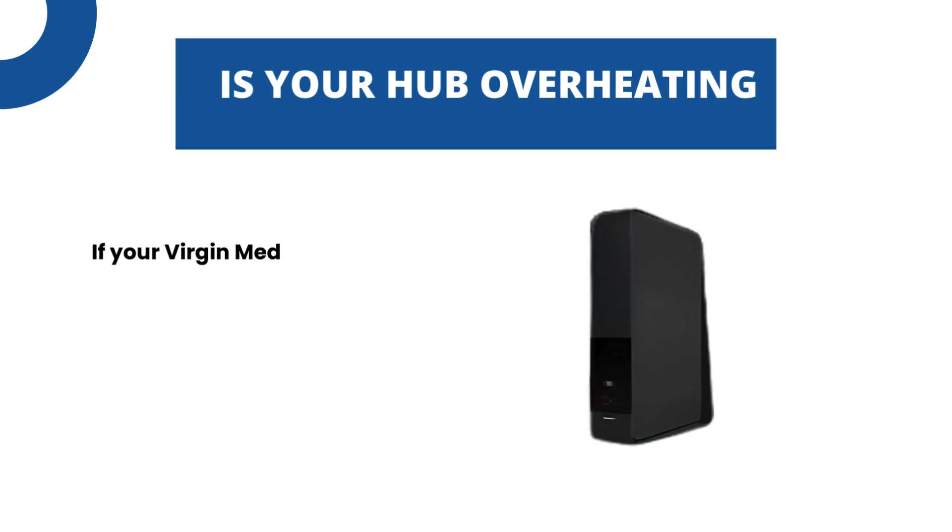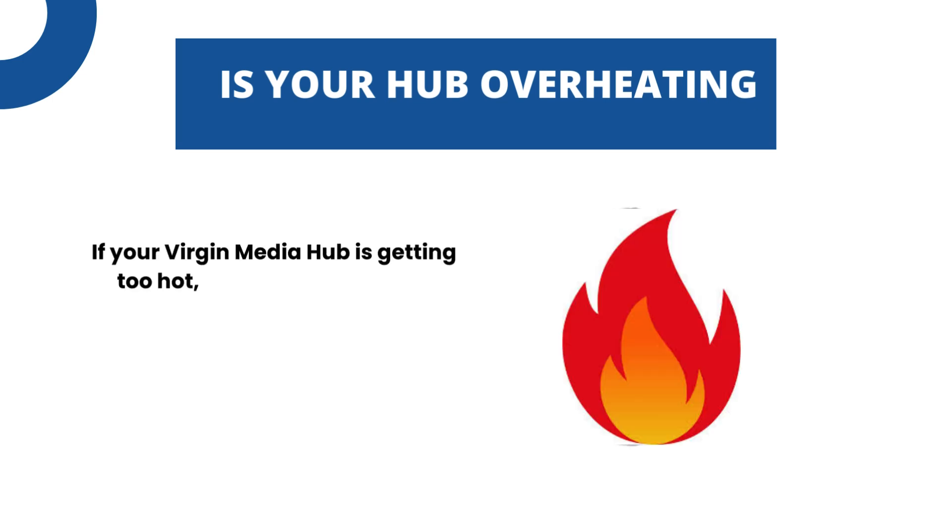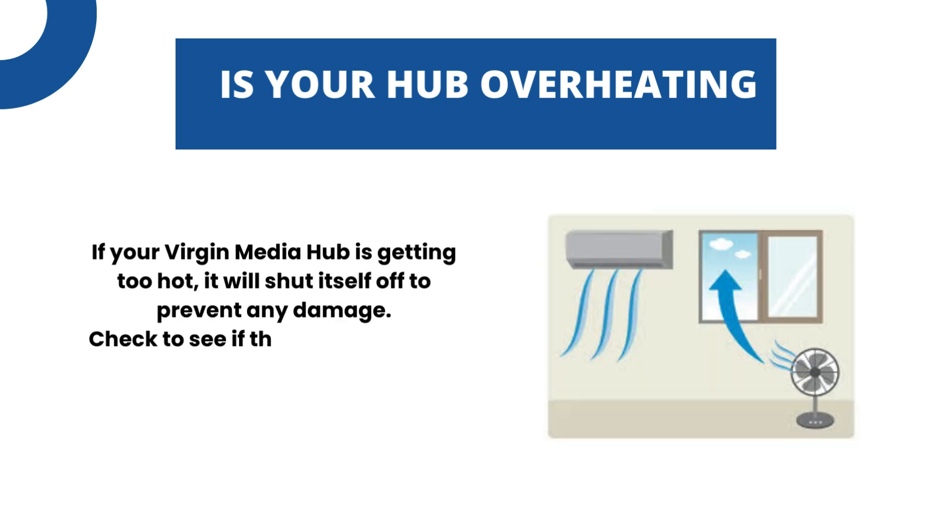Is your hub overheating? If your Virgin Media Hub is getting too hot, it will shut itself off to prevent any damage. Check to see if the hub is in a well-ventilated area.